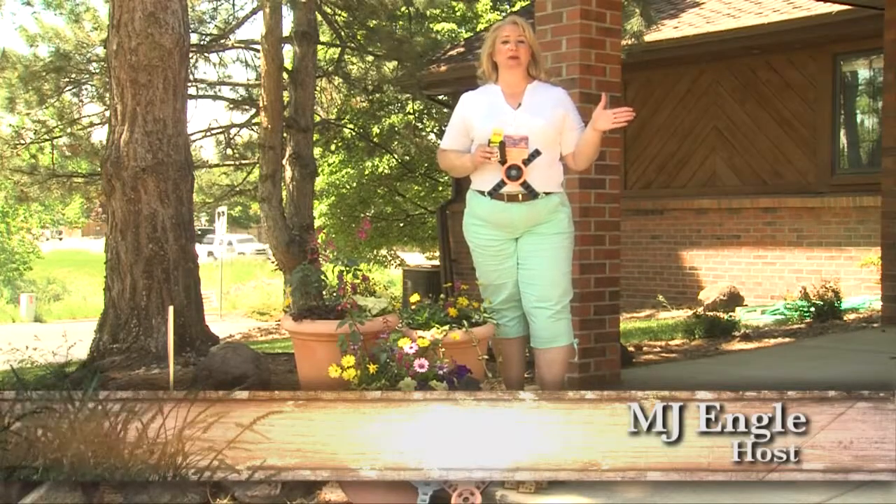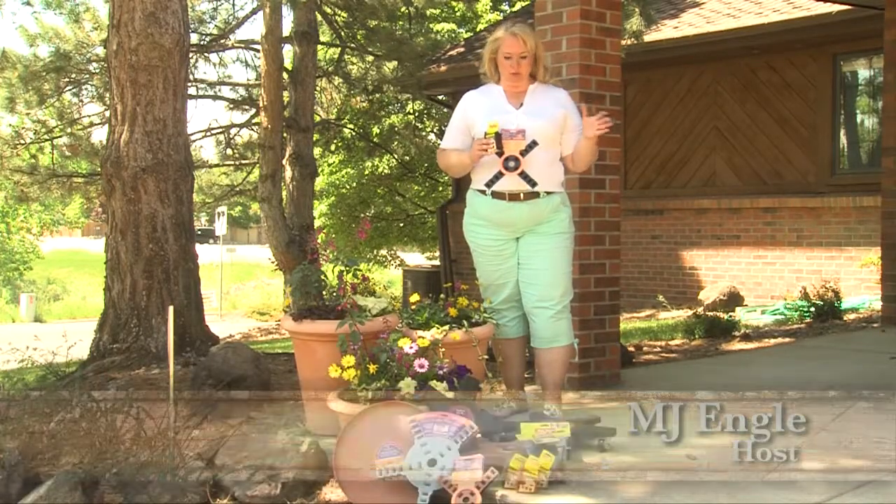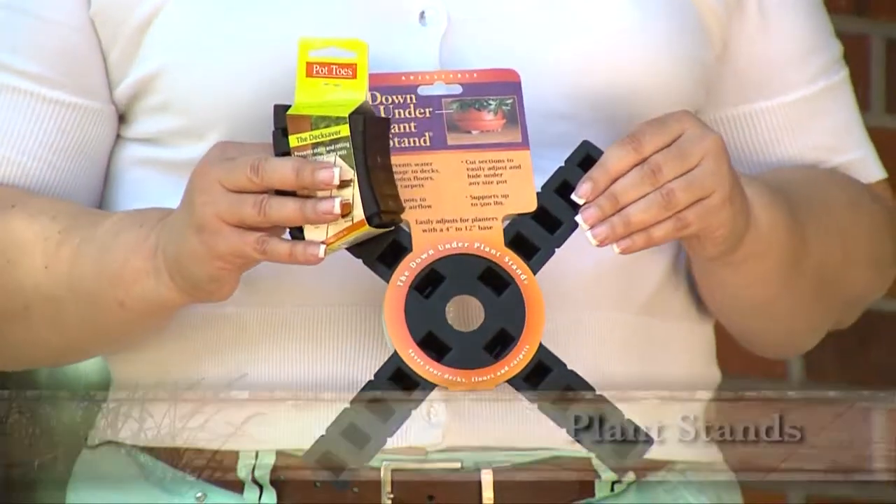I'm MJ with your product hot spot. We have a great company that we've been working with: the Down Under Plant Stand Company.